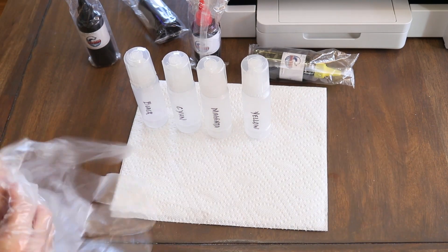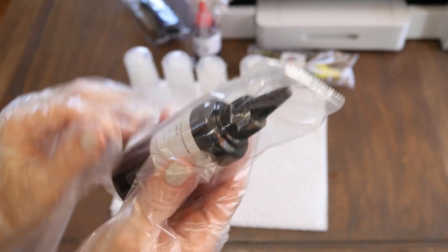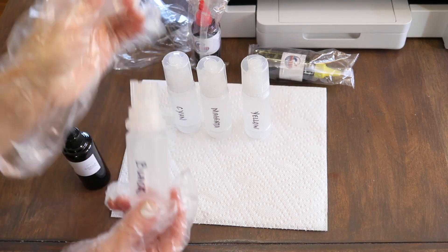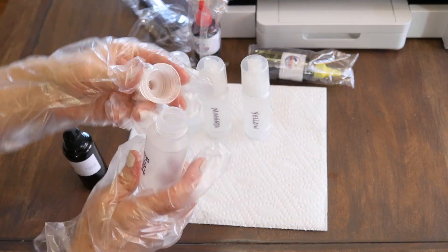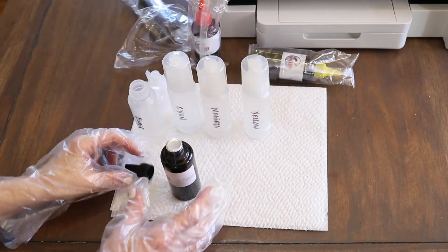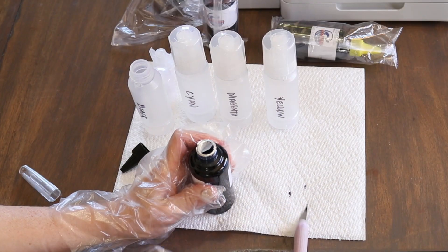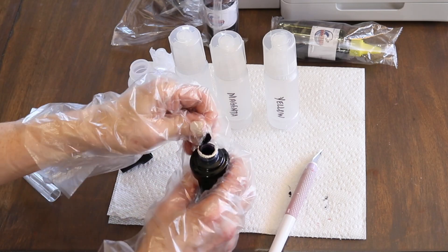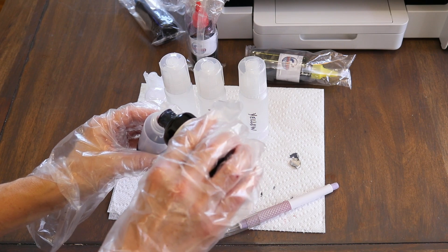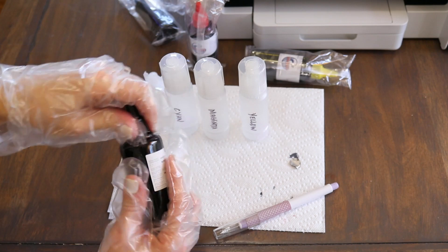Now I'm going to start putting the ink into the jars, starting with black. These come really well sealed and packaged, so remove the outer covering. There's also a little pointy tip included, and a foil seal on the bottle that you'll need to remove. I tried using the pointy tip to pour, but it didn't work, so I left the lid off and poured directly into the blank bottles — that worked best.